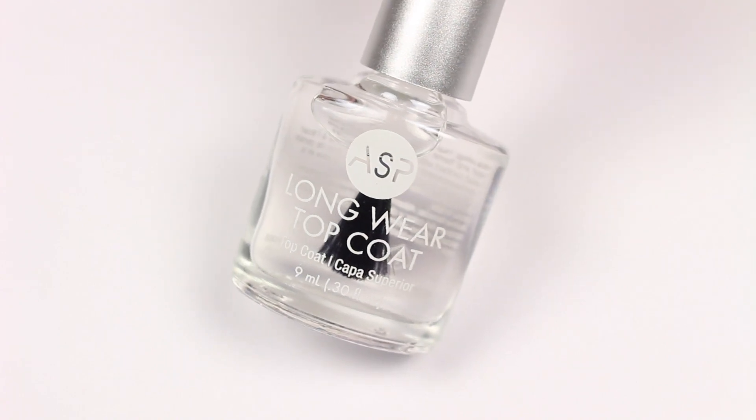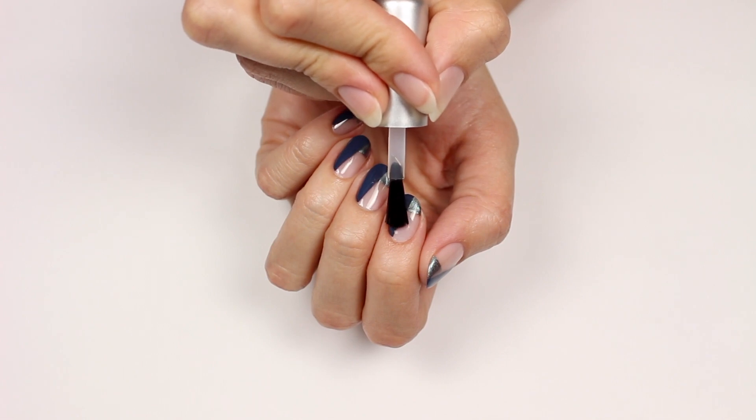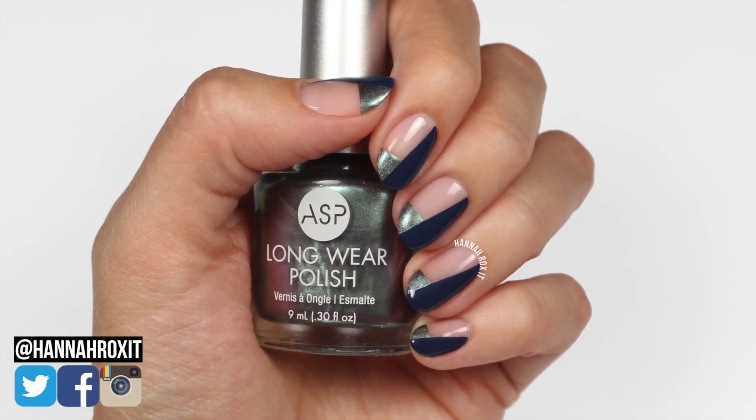Finish with ASP's long wear top coat and you're done. I hope you enjoyed these simple geometric designs — thanks so much for watching, and I'll see you later, bye!